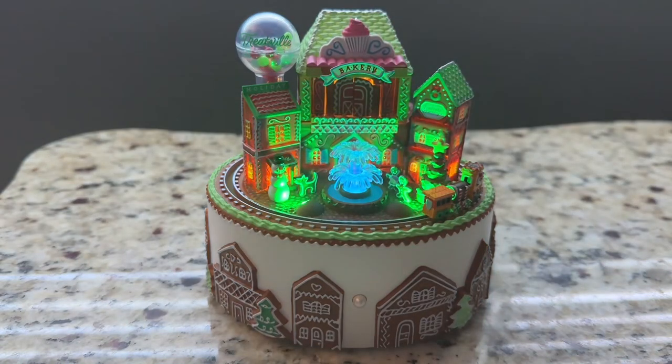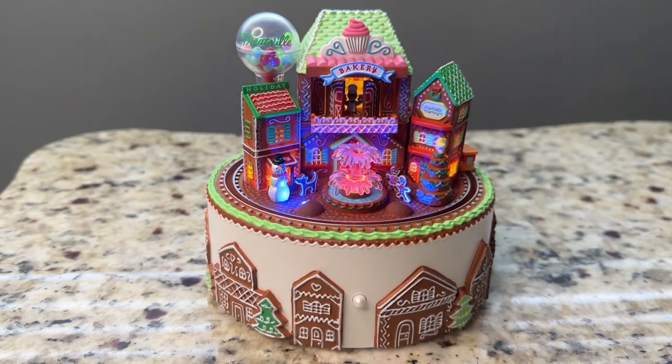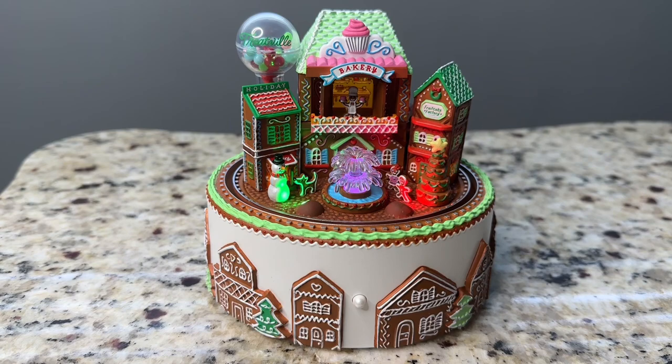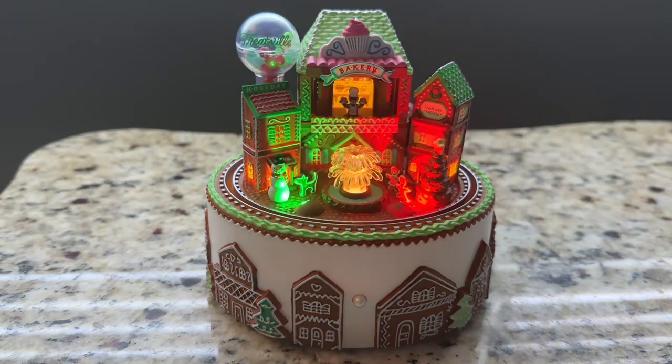Here we go! Welcome to Treatville, everyone! Mmm, do you smell those delicious treats? Our bakery makes the best fruitcake.